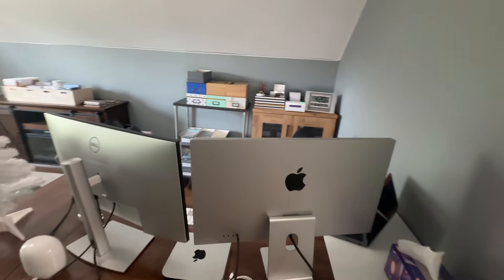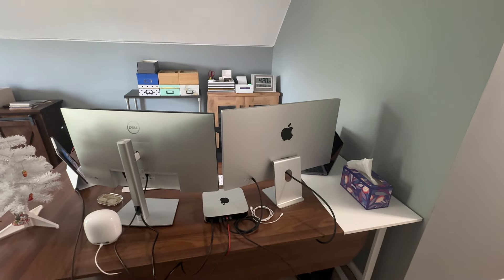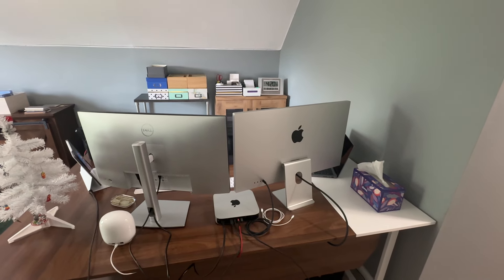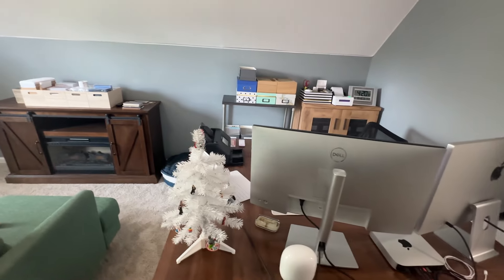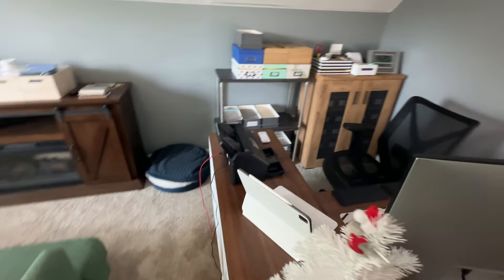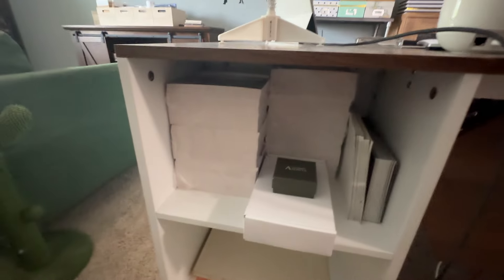I'm going to start here with my computer, and I forgot to mention I'm recording this video on my phone. I don't have a GoPro or anything like that, so please forgive me if the camera is a little shaky or if my finger enters the frame. This is my desk — I got it from Home Depot Online. It was like $280 or $300, but I'm very happy with the quality for the price, and it has a ton of storage.